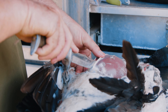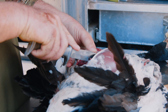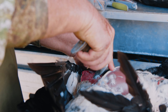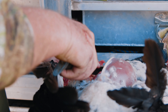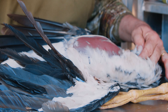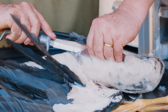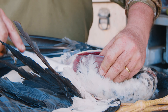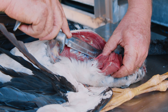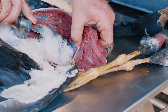Careful cut along the breastbone, now trying to ensure you retain the tenderloin — you can see the tenderloin there. Keep as much on there as possible. Other breast, here along the wishbone, down the breastbone. Once again, trying to get as much of that tenderloin as possible, breast off.